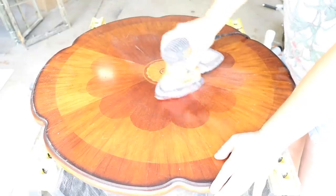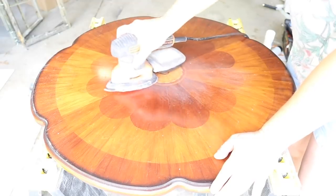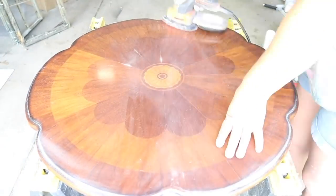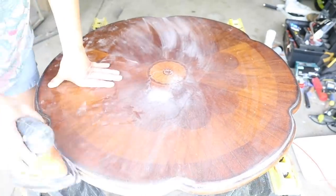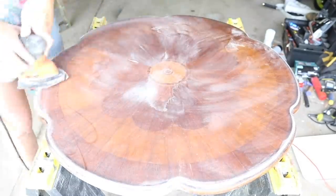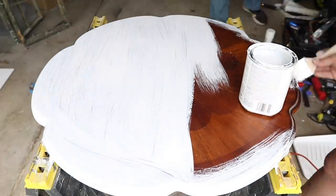Moving on to the tabletop, I had my heart set on sanding it down and staining it — I saw all these beautiful pedestal tables on Pinterest where the tops were stained and the bottoms were painted, and I loved that look. So I got the sander out and started sanding for about an hour, but I didn't get far at all. The finish on this tabletop did not want to come off, so I gave up on that idea. Can you guess what I did? I painted the top.